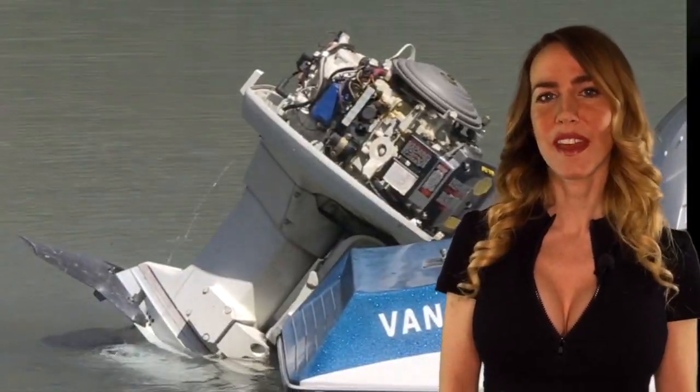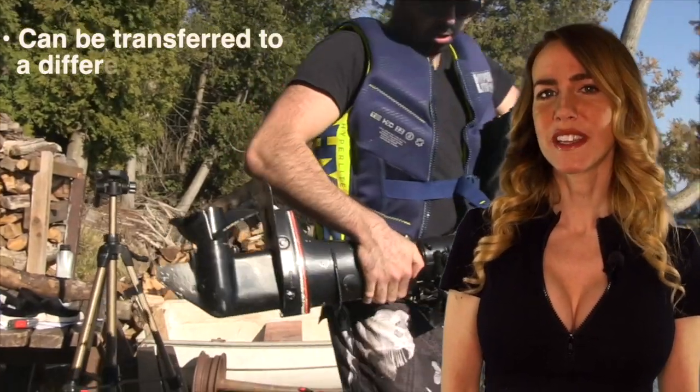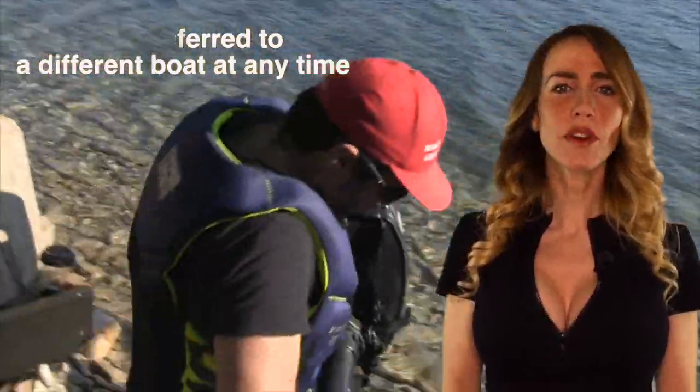Additionally, you can do so much of the maintenance yourself. They're easy to work with and the housing pops right off the top of the engine. This engine is a complete unit on its own — it's easily removable and can be put on a new boat at any time. This option alone provides you a ton of versatility.